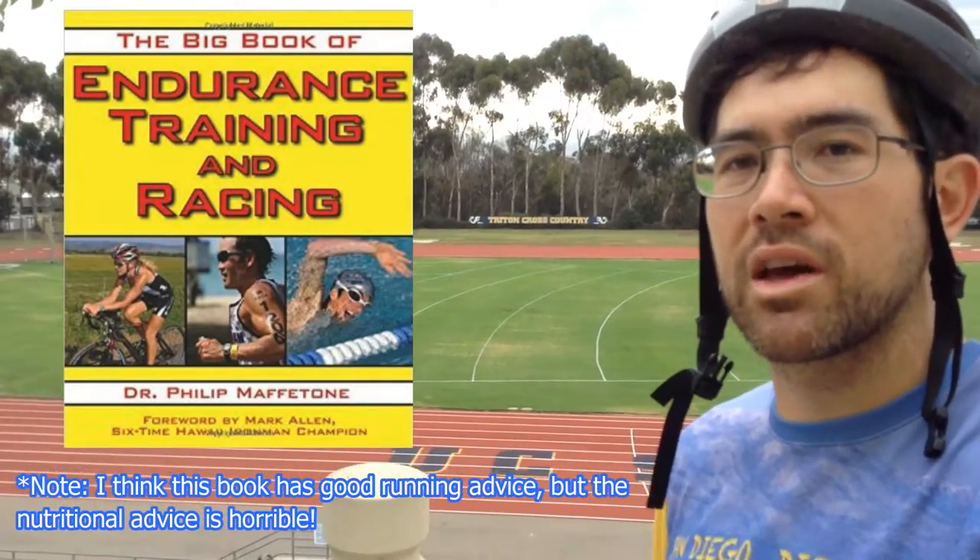In the book, Phil Maffetone has a lot of other reasons why he uses that formula, but in general it's going to be around that heart rate range. If you don't have a good heart rate monitor or just want to go off feel, you can try running while breathing through your nose. Once you start breathing and can't breathe controllably through your nose, it usually means you're crossing over into your anaerobic system, and you don't want to do that.